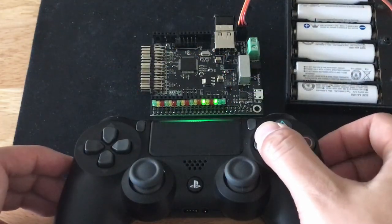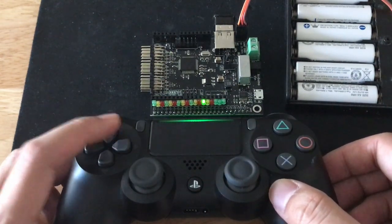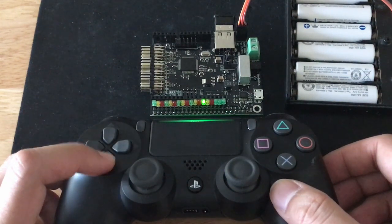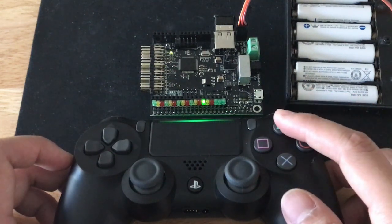For digital outputs, the output pin goes high when the button is pressed, but you can also have it toggle, output a single pulse, or blink. The frequency and pulse duration of the output pulses can be adjusted. You can also invert the signal to set the output in an active low configuration.